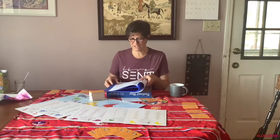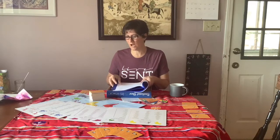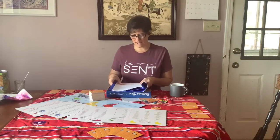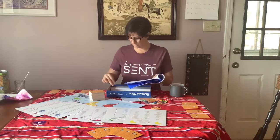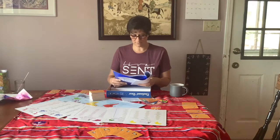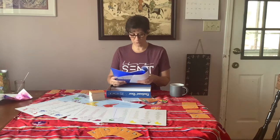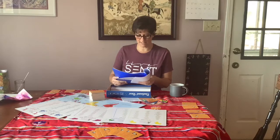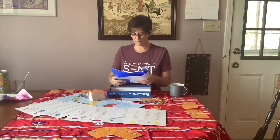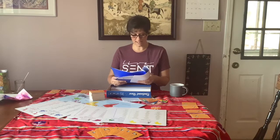Hi everyone, welcome to the Harlow Hearth. Thank you for being here and checking us out. Today we're going to be doing a review of a game called Continent Race by Byron's Games. I received a free copy of this product through the Homeschool Review Crew in exchange for my honest review. I was not required to write a positive review, nor was I compensated in any other way.